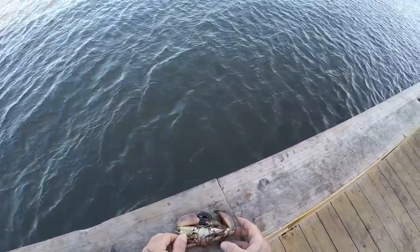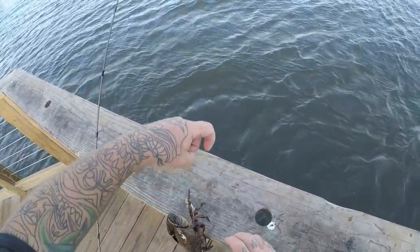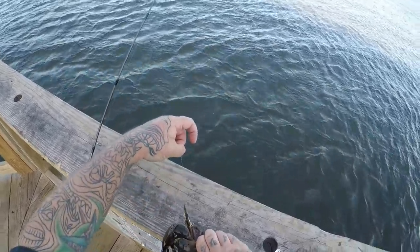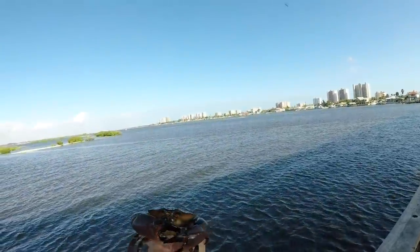Hey guys, I just caught a stone crab. Actually that one claw is legal but I'm not going to take it. A little stone crab — it's a nice little claw.